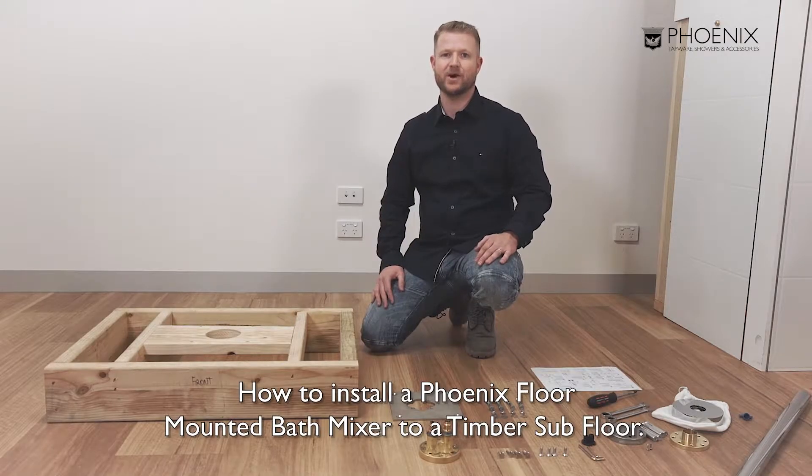Hi, I'm Chris. Today I'll be showing you how to install a Phoenix floor mounted bath mixer to a timber subfloor.